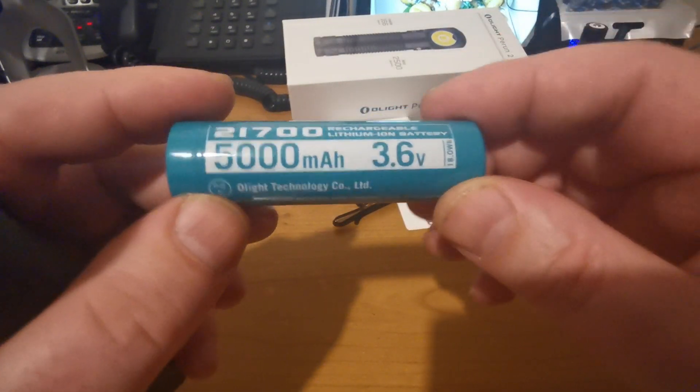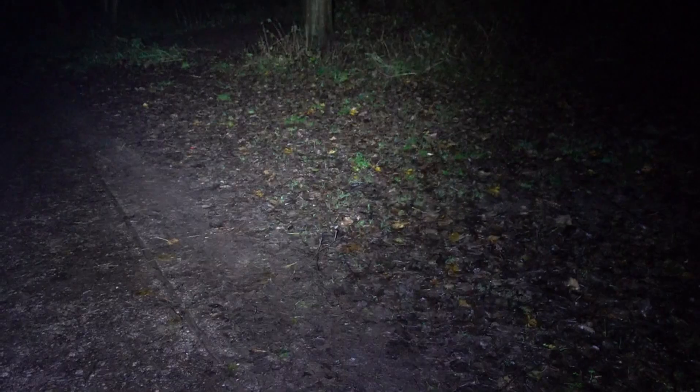The Perun on its lowest mode, pointing literally at my feet - it's not really getting any distance, but for that type of close-up use it's perfectly usable. On medium, that tree at about 10 meters is no trouble at all - certainly no trouble seeing anything in the immediate vicinity.